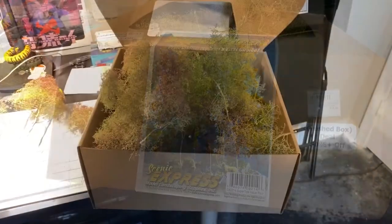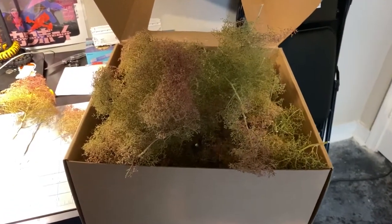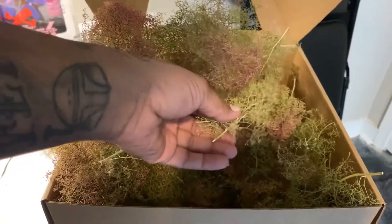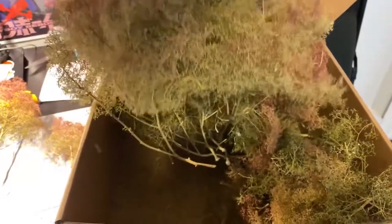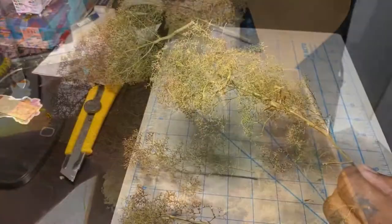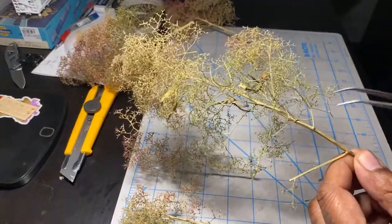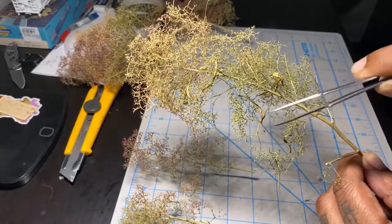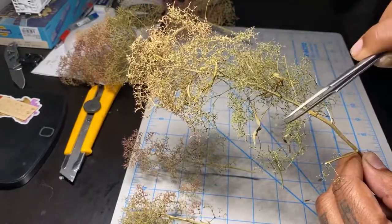They come in this bushel — I forgot the name of the actual plant or tree that makes this possible — but they come in a clump like that and you just have to separate them into the type of tree you want: long tree, short tree, fat tree.